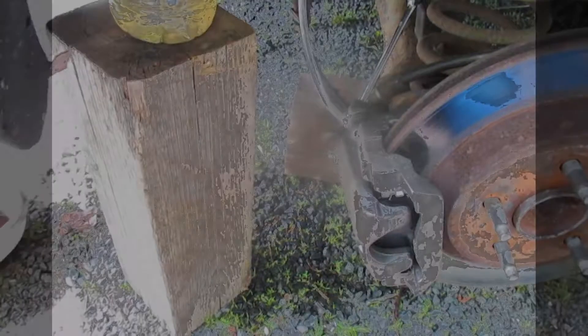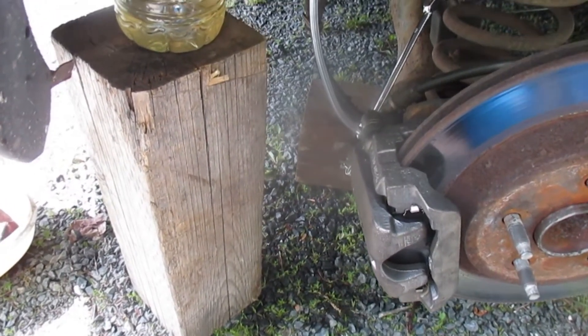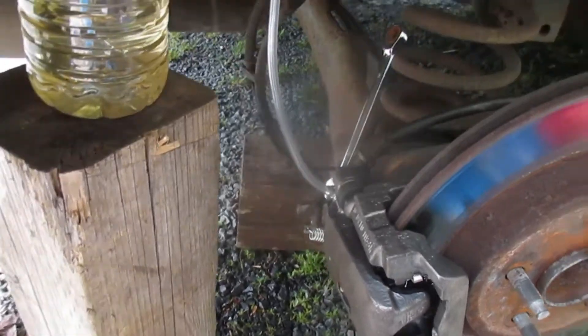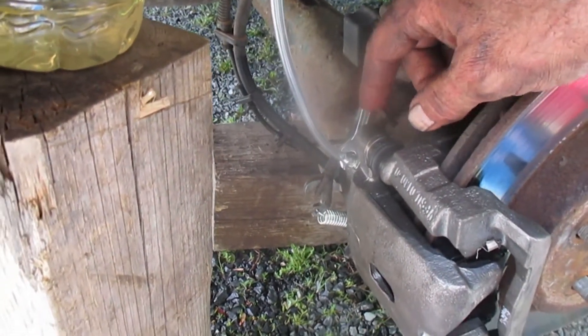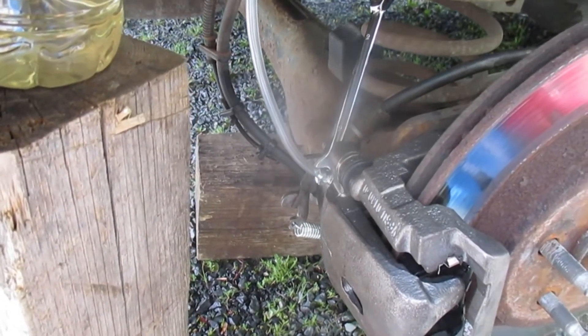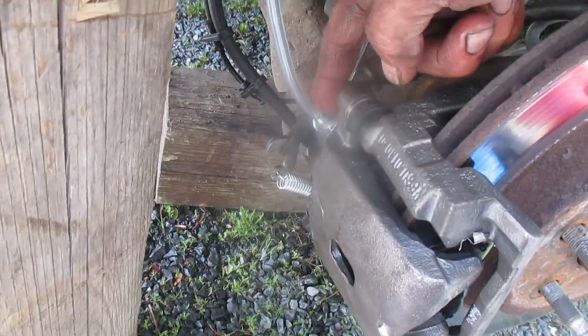We are pretty much done this job except for the bleeding of the brakes. So if you know how to do that, go ahead. If you're not sure or if you don't know how to bleed the brakes by yourself, then you can stick around for the rest of this video, which is what I'm going to do now.